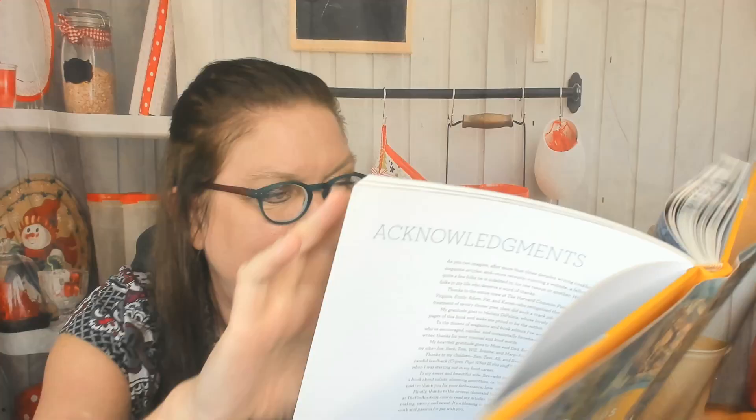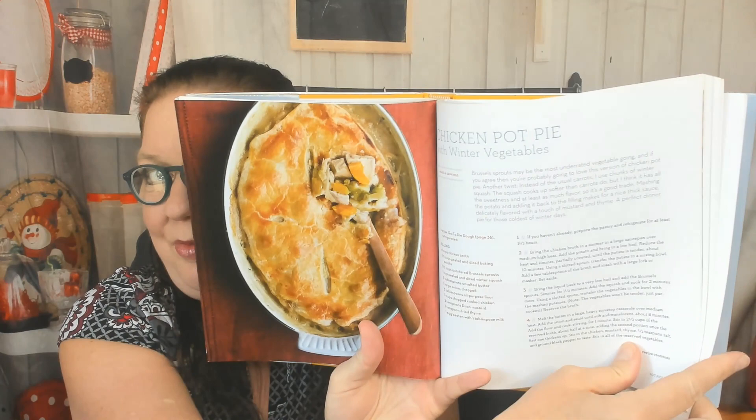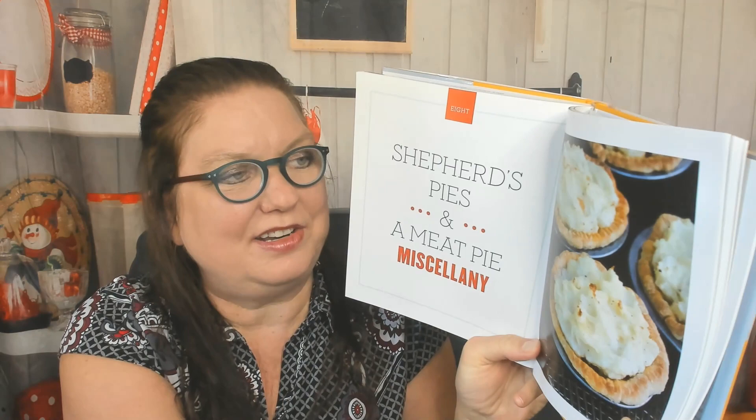There's also a quiche scampi and an all-in-one breakfast quiche. Into the pot pies chapter: vegetable pot pie with a pumpkin biscuit crust, old bay seafood pot pie, chicken pot pie with winter vegetables, taco pot pie, sausage and Guinness pot pie — perfect for winter — and Frito's chili pot pie.